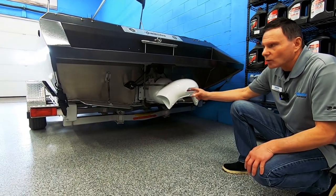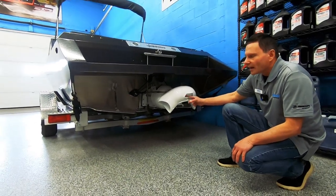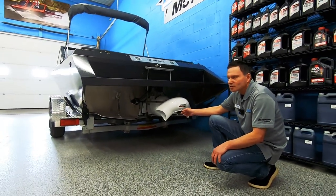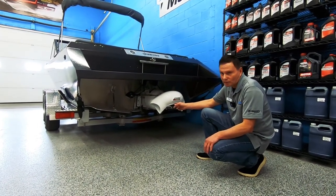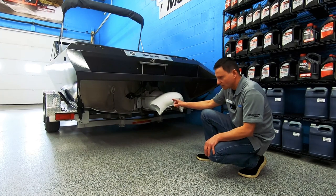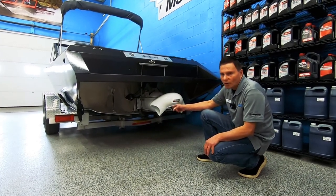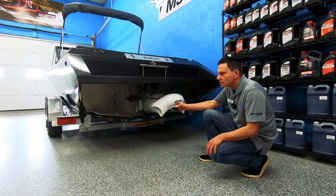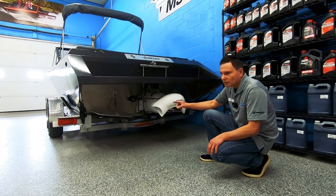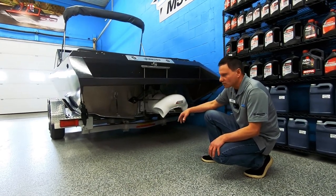The bow section is 3/16ths, 5086 aluminum. 6061 is a harder, stronger aluminum that's much more difficult to bend — that's why it's used in those contact areas. 5086 is still very strong but allows a little more flexibility, which is why it's used in the bow section where we have curves. The sides of the boat are 5052, which are easier to form and still offer great strength.